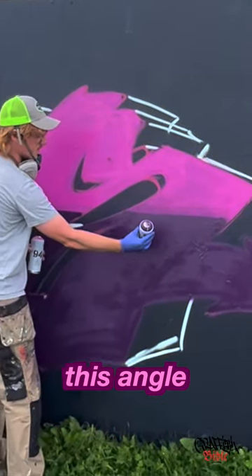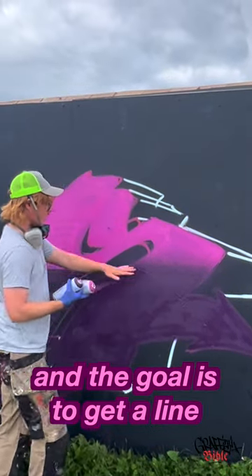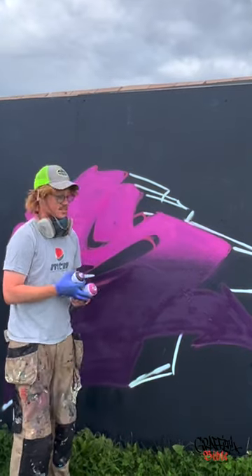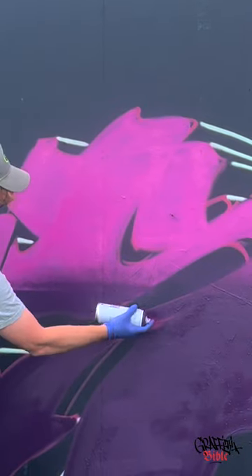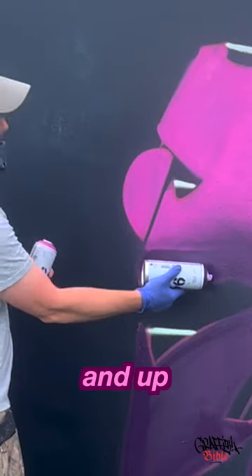The can needs to have this angle towards the wall and just dust a little bit. The goal is to get a line where you are not completely sure where this color stops and where this color starts. It's okay to go a lot up into the other fill-in. I'm even angling the can so much that I'm spraying from this angle and up.